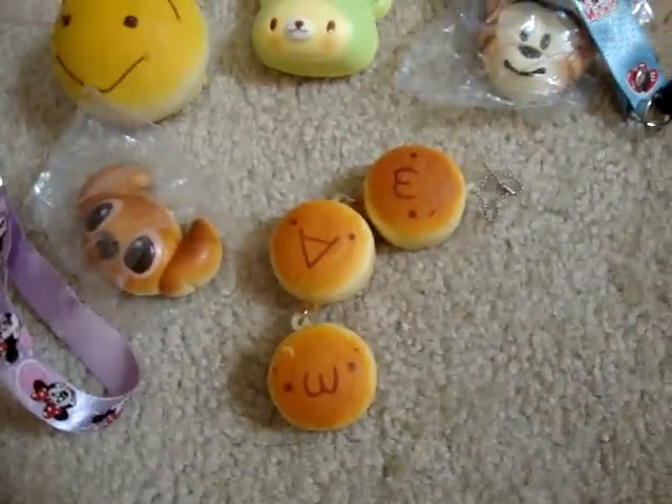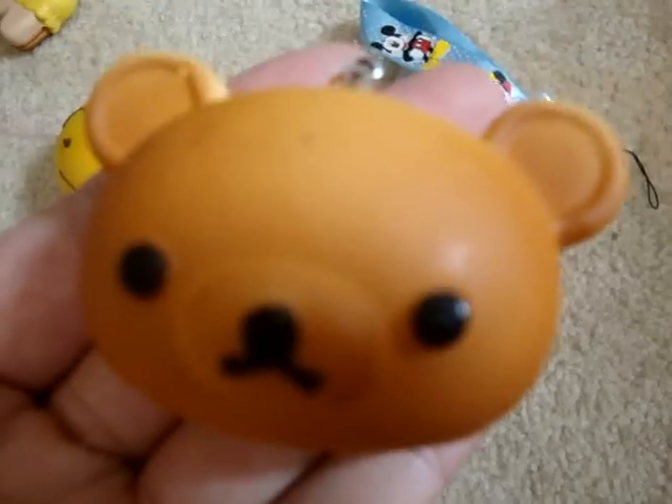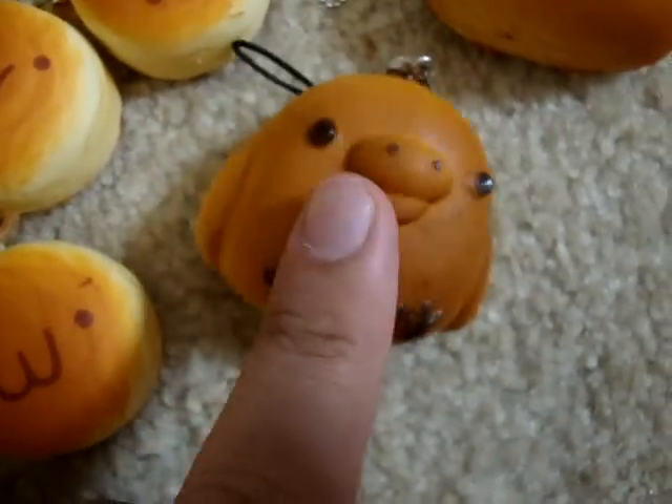I have this Rilakkuma Head — the camera's not focusing today. And then I got this Kiratori. This is my favorite of all because it's so squishy. Let me squish it — it comes back so slowly. I love it.